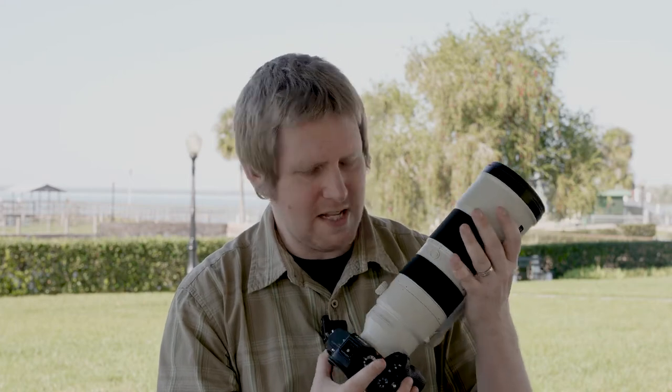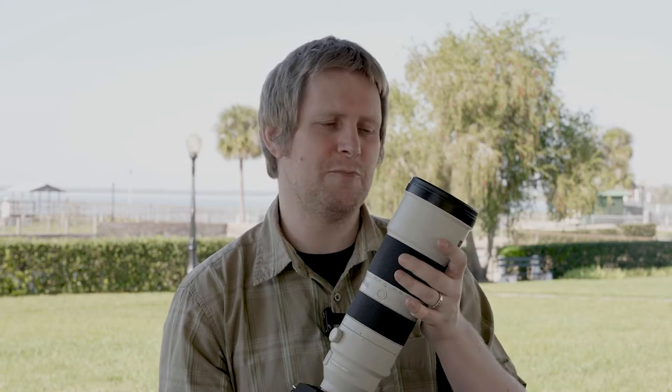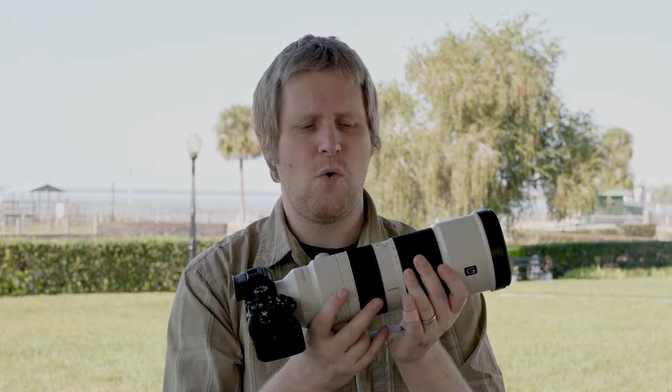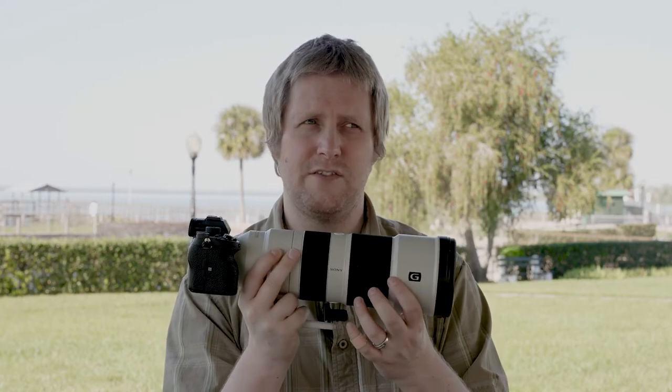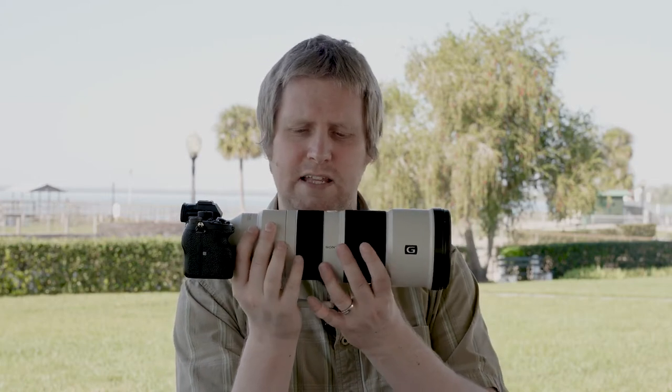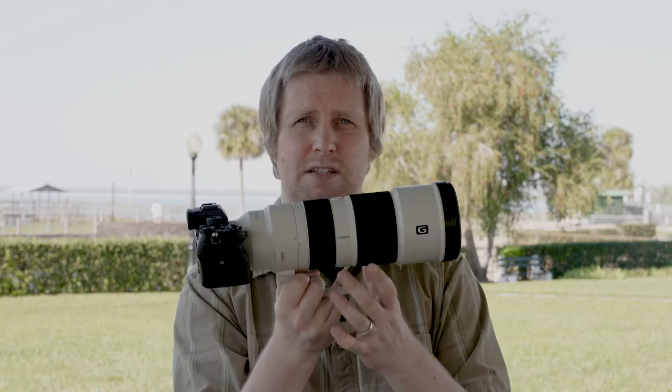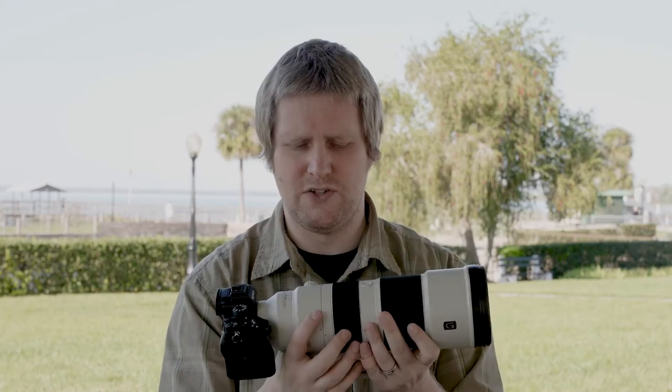A little bit about this lens: it is a 200-600mm focal length, and it has the internal zoom, much like the 70-200mm has. Why that's important — if you're using it on something where the lens or camera is balanced, you can zoom in and out and it's not going to throw off your center of gravity, unlike a 24-70mm where the lens extends and contracts as you zoom.